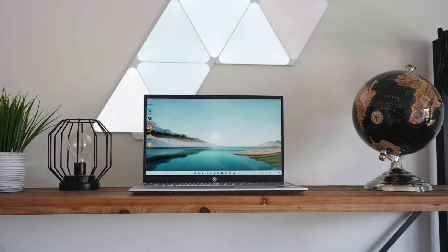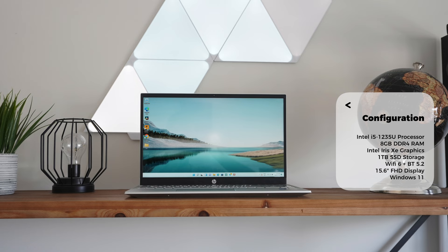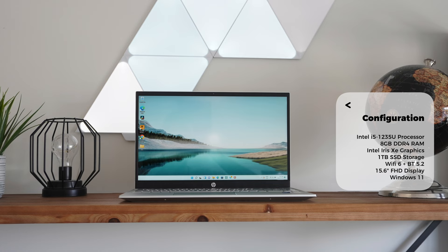This bad boy right here is rocking Intel's latest and greatest 1235U i5 processor. We have 8GB of DDR4 memory and Intel's integrated Iris Xe graphics. We also have a reasonably generous 1TB solid-state drive, Wi-Fi 6 and Bluetooth 5.2 standards on board, and this is the 15-inch display with a full HD resolution.